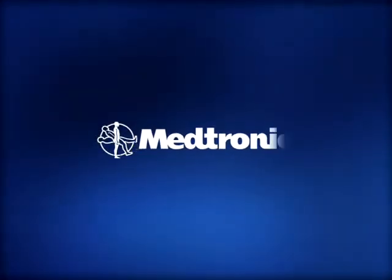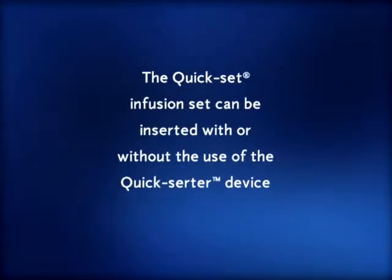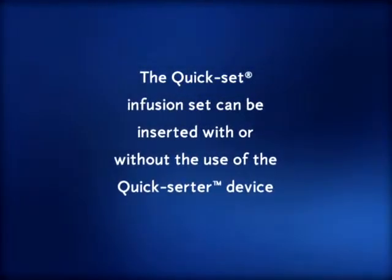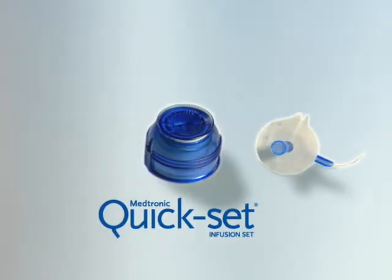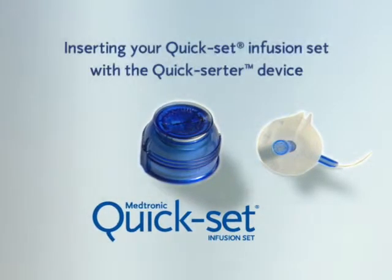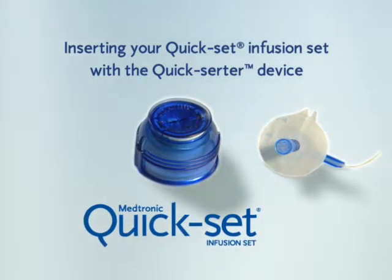This video is brought to you by Medtronic Diabetes. The Kwikset infusion set can be inserted with or without the use of the Kwikserter device. The purpose of this video is to demonstrate how to insert your Kwikset infusion set with the Kwikserter device.